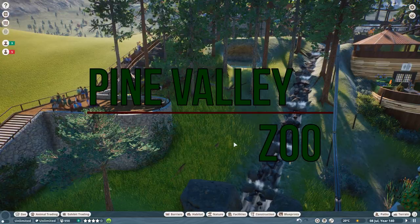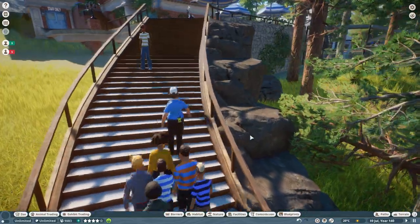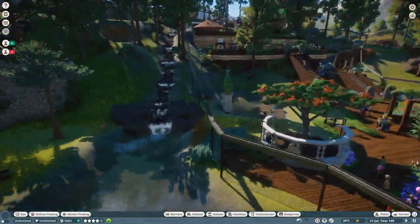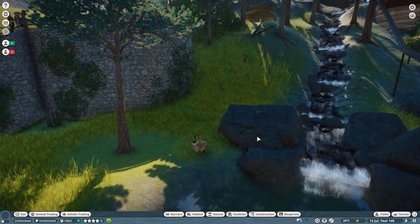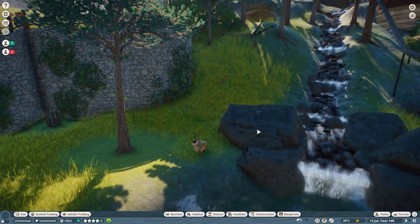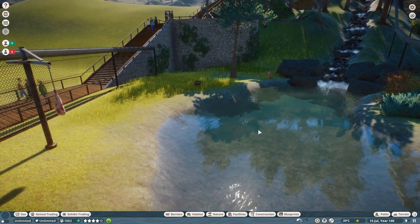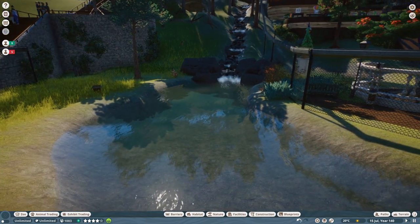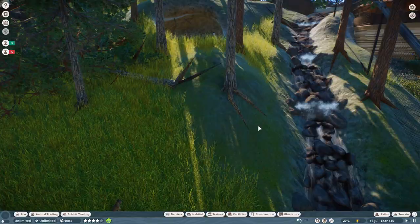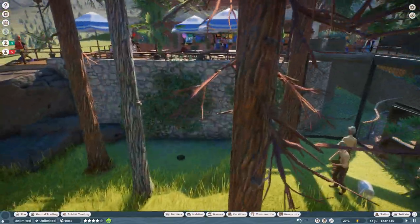Hello everybody, welcome back to the channel. Thanks for joining me today. We're back in Pine Valley Zoo and we are looking at our lynx enclosure again today. I've just put the next episode out round about now, actually very early in the morning on Monday, so I don't know what your feedback is from that episode.